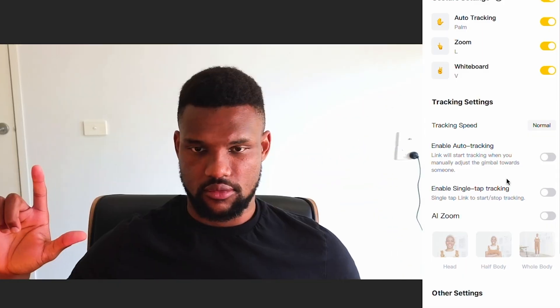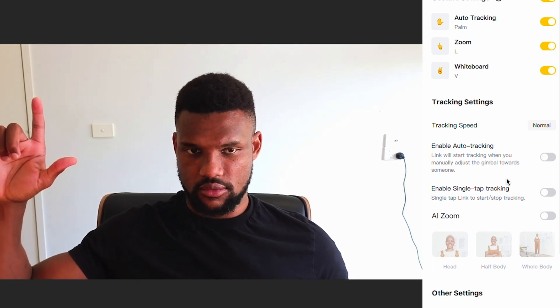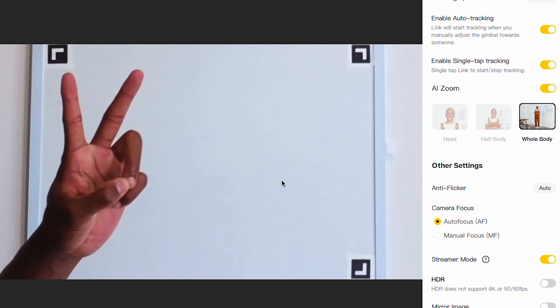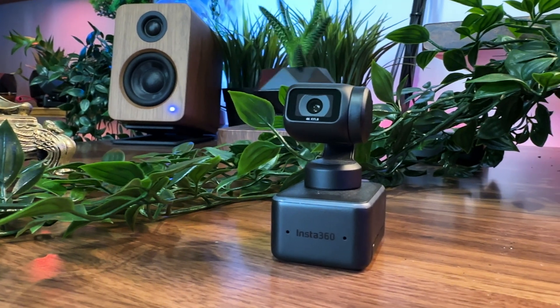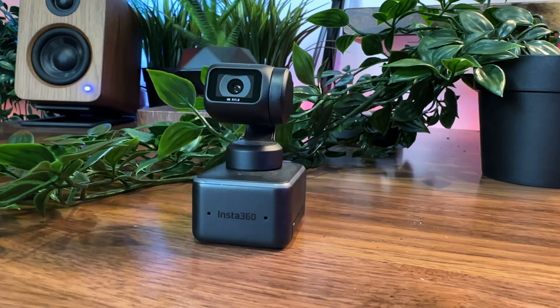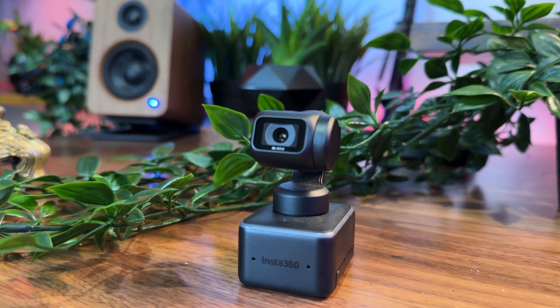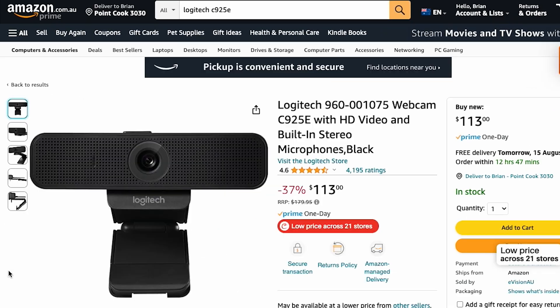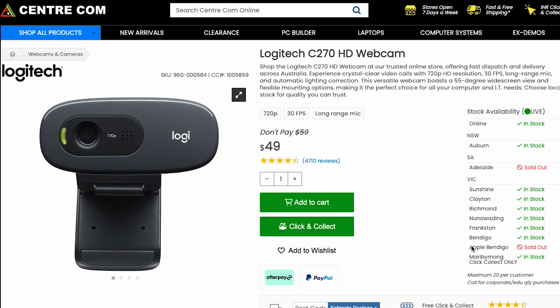With features like face tracking and zoom in and out by use of hand gestures, your Zoom calls and live streams are about to go to the next level. Thanks to its AI capabilities, you'll be able to explain things on your whiteboard while presenting with ease. On the flip side, it's quite expensive at AU$570. There are plenty of budget options out there like the Logitech C922, C925E, the Brio 500, and if you want to go even cheaper, the C270 will only cost you AU$50.